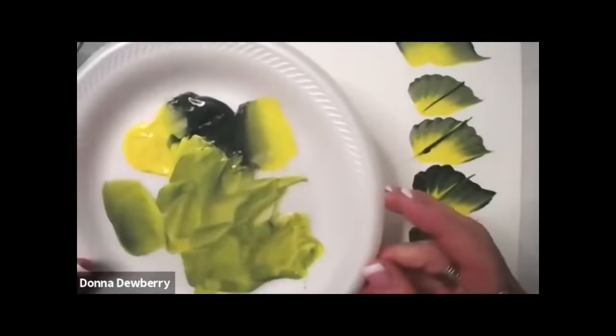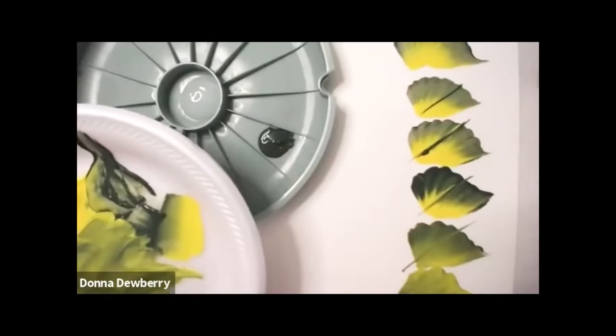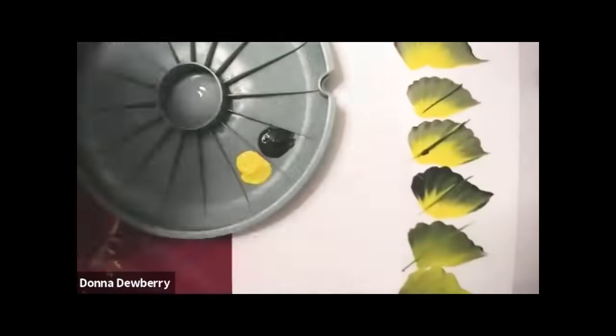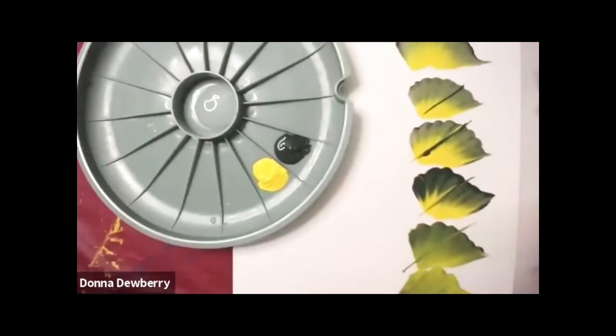Did you hear me talk about floating medium? We don't use water with one stroke painting unless we're using our script liner. Floating medium is great — it comes in two ounce and eight ounce, and that's what I use when I feel like I need water. It makes a painting feel like butter when you're stroking. Now I'm going to pick up paint, put it in here, and pick up some yellow and put it next to it. This double loader really makes a difference in your loading. I put the medium in the middle so it doesn't run all into my paint.